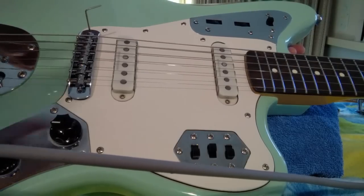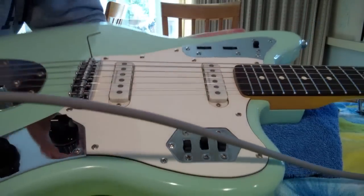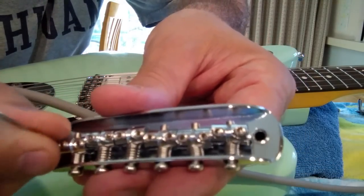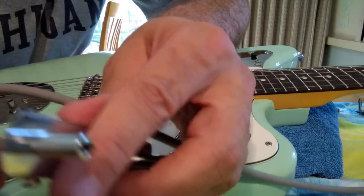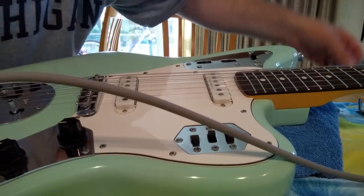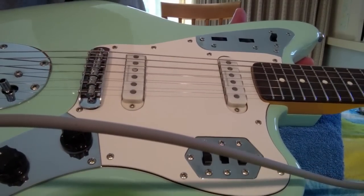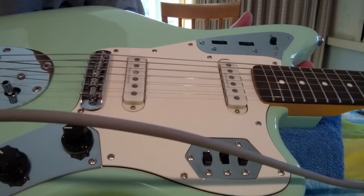That's that, and of course you need to play to make sure it's buzz-free. It couldn't be much easier. Now let's intonate this. I'm not going to do the whole thing — I'm just going to show you one string and then do the rest on a better tuner, because I have a pretty crummy tuner. One thing I did neglect to tell you that you're going to need is a Phillips head screwdriver.